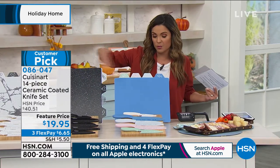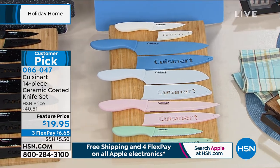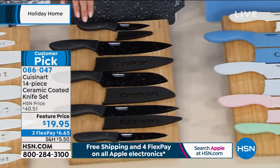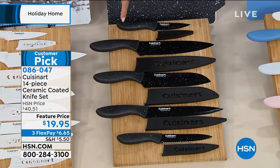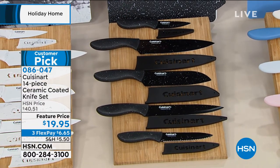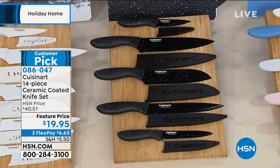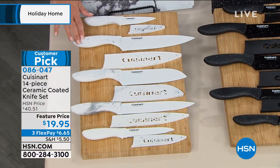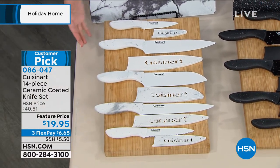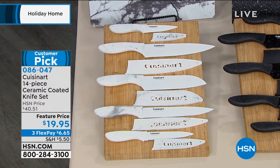Three colors to choose from — the Farmhouse with beautiful pastels: white, blue, gray, blush, and mint green, with color-coordinated cutting mats. The Speckled is the most beautiful set of knives — given as a Christmas gift last year, the recipient loved them so much he bought a knife bar for the wall just to display them. Finally, the Marbled — white and gray swirl of marble with coordinating cutting mats. First time it's been under $20, lowest price ever with that lifetime warranty.